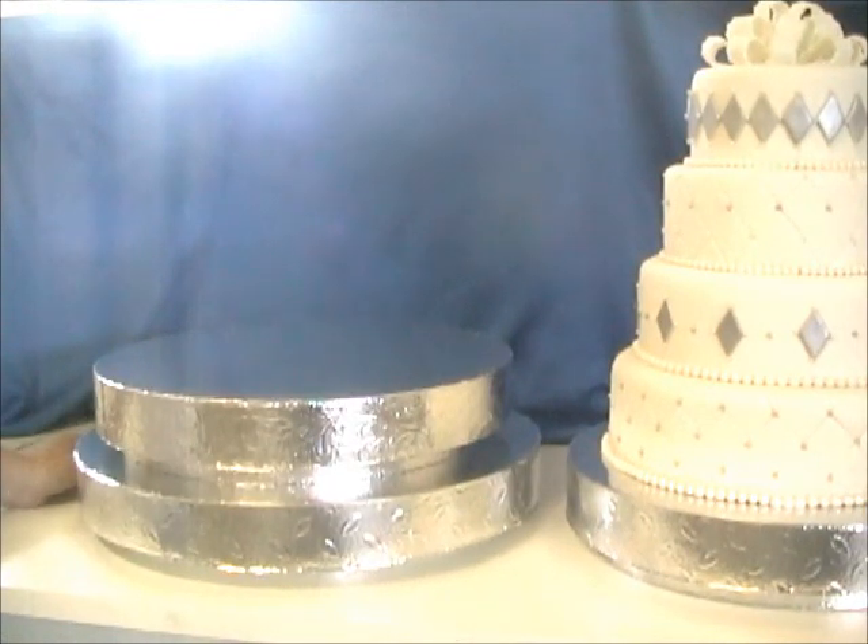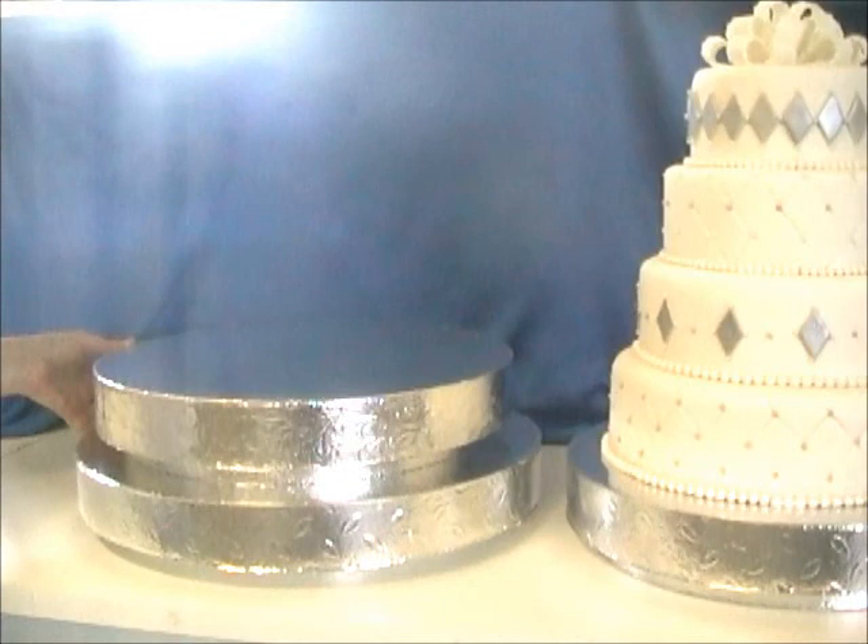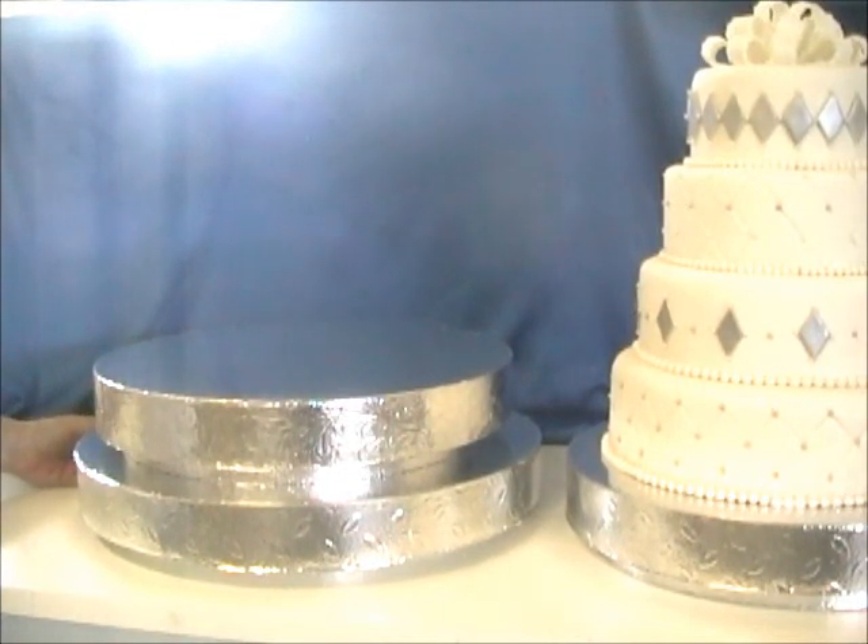And if you're a cake decorator or have a cake shop or are a baker, the price on these is really reasonable so that you could include these in the cost of a wedding cake and not have to worry about getting back an expensive stand or charging a huge deposit in case it's not returned.